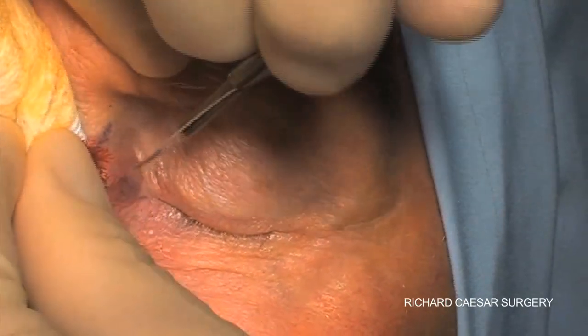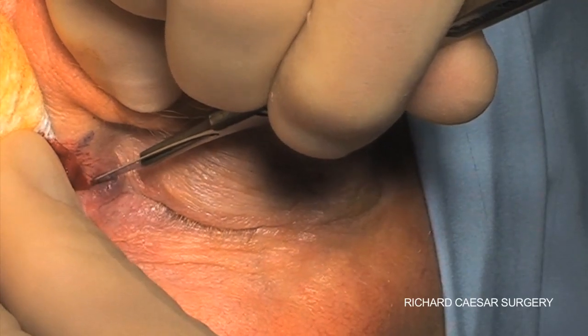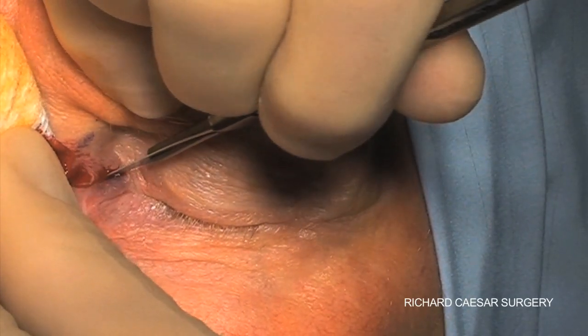Normally you don't need to stop and cauterise for your initial incisions, especially for a small Z-plasty, and you can just control the initial bleeding with the gauze.